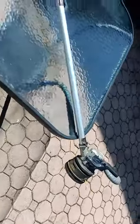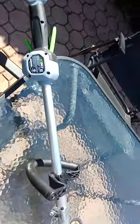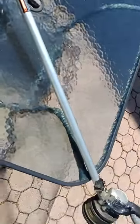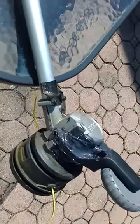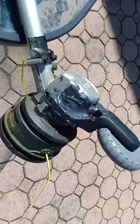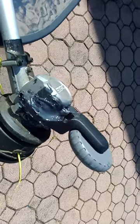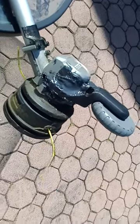Hey folks, this is just a short video on the EGO trimmer. This is the original one, but I guess on any one. Anyway, I got tired of trying to trim along a line, so I put this wheel on, and it works absolutely perfect.